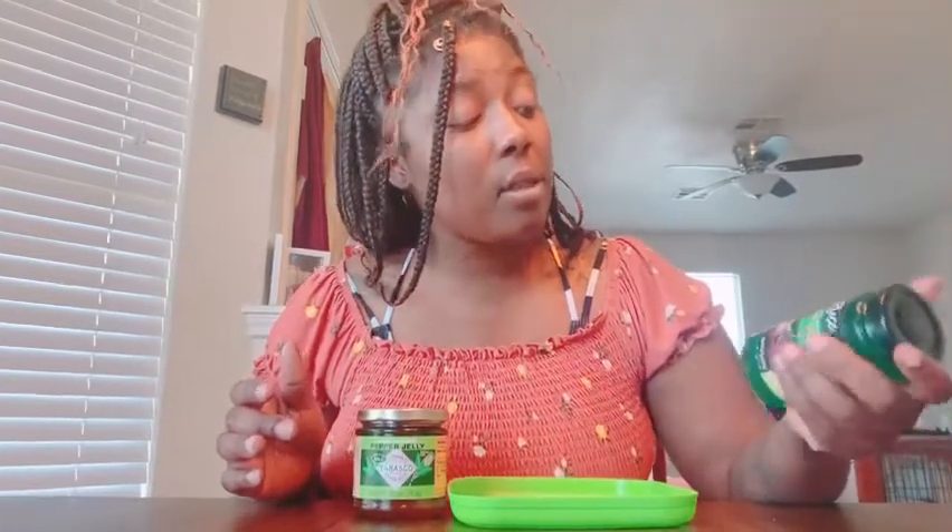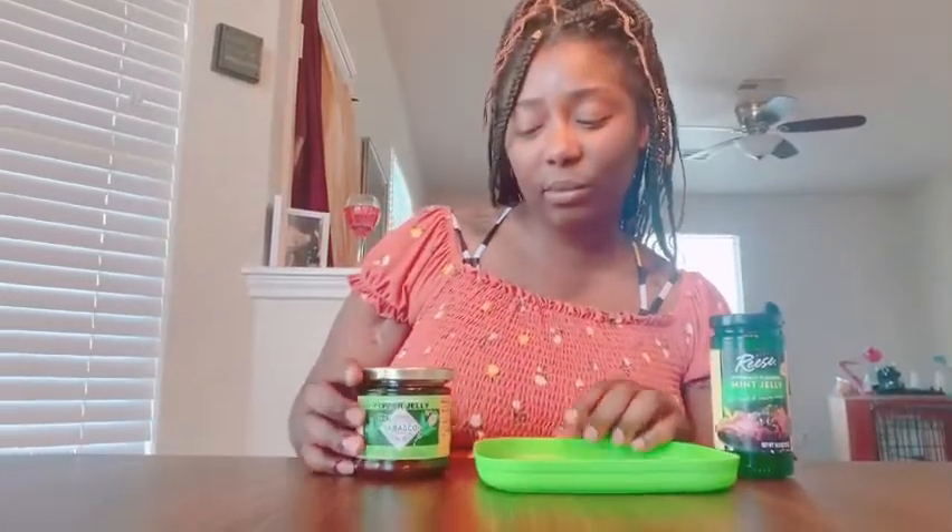So I'm going to rate these bad boys. I'll give the mint jelly a five out of ten on a scale of one to ten — just because it wasn't as savory as it advertised, it was more on the sweeter side.